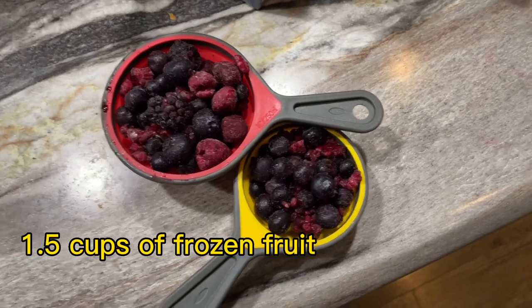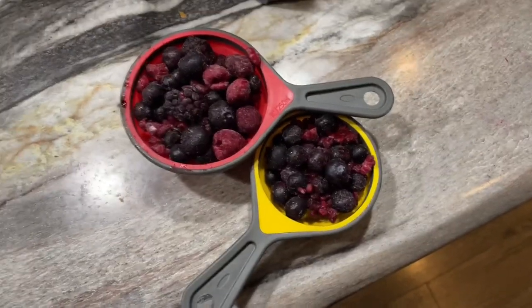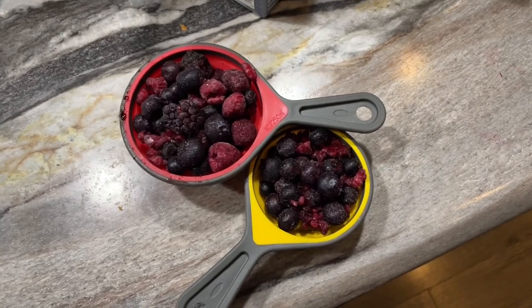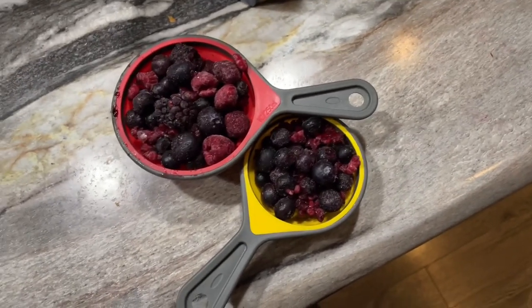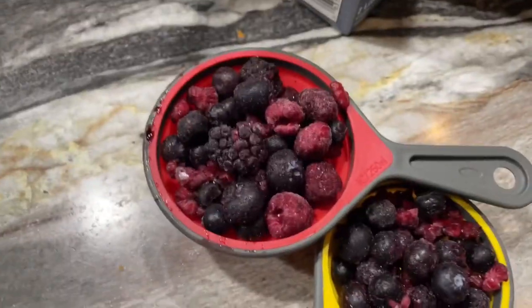First you're gonna need one and a half cups of frozen fruit, whatever fruit you want — it doesn't matter. But just keep in mind that some fruit will have higher calories. These berries are pretty low calorie, so if you want a low calorie option pick mixed berry. That's what I'm using.